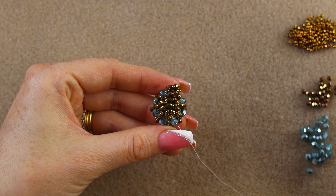Go again through the 15/0s and through the super duo to reinforce. I reinforce the whole band — go through the seed beads on the side, then back to the fire polish, then through the 15/0 seed bead, again through the fire polish. Do this at least two times. The most important thing is to reinforce where the band is connected.